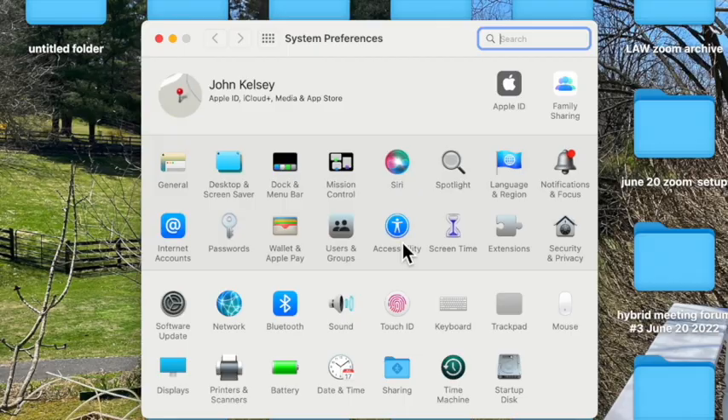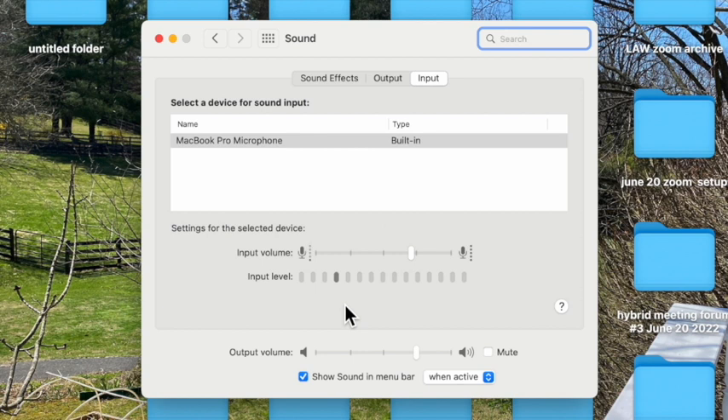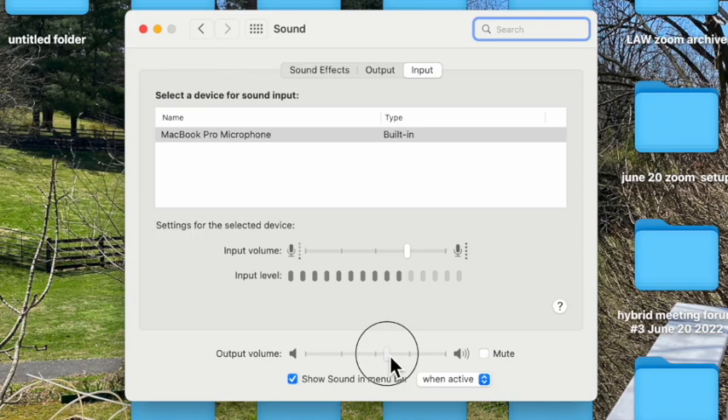We need to go to System Preferences on the Mac and the equivalent set of settings on the PC. I want sound here. I first want sound input, MacBook Pro microphone, settings for the device, input volume, input level. I would like input volume to be set around half, two-thirds of the way up, and that's where it is. Output volume, the same thing, I want it to be beyond halfway on the bar.